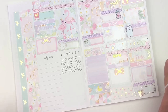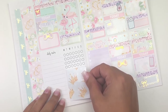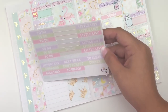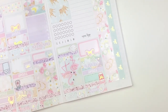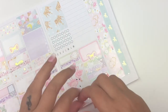I went ahead and whited out the extra habit dots — I only track four habits. I'm taking this full box from the kit — the one with crowns — and placing it here. I need a header for it. She has a 'Don't Forget' header in pink, so I'll go ahead and use that one, flipping it upside down to white out part of it first.